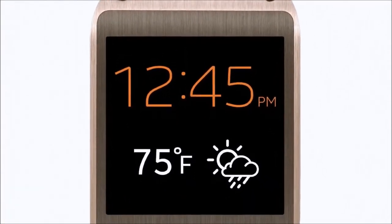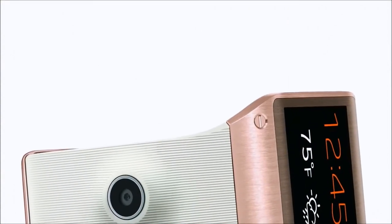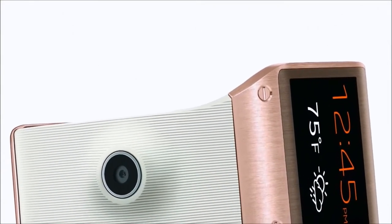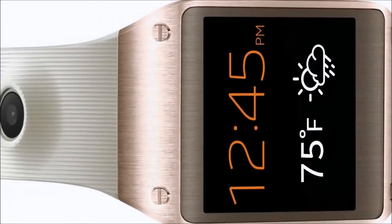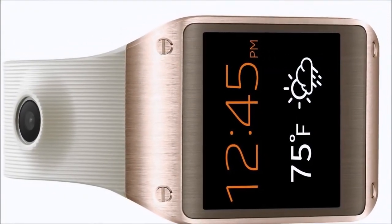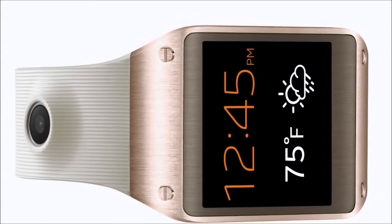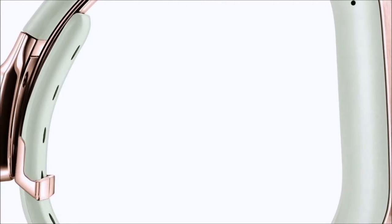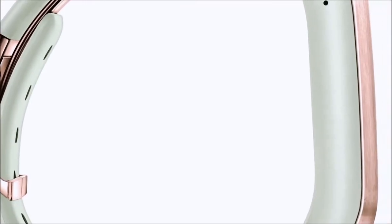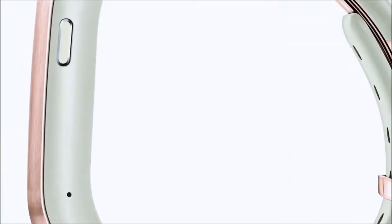I've never seen it this low, so definitely check out that link below in the description. We're going to be telling you all about the entire Samsung Galaxy Gear smartwatch lineup and why you need to own one of these. It's compatible with the Galaxy Note 3 and all other Galaxy smartphones. It has that super AMOLED display and a 1.9 megapixel camera, so you can actually snap photos while on the run.